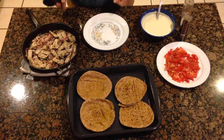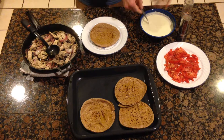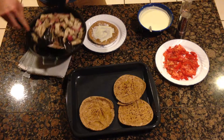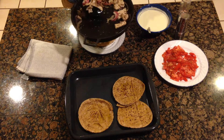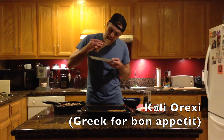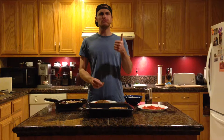Everything is all laid out — pitas are nice and toasty. We're going to start by putting the tzatziki right on the bottom, then the souvlaki — it just smells so good — then salt and pepper the tomatoes and add them in there. Wrap it up just like that. Here's a toast to this traditional Greek street food. I picked the right country.